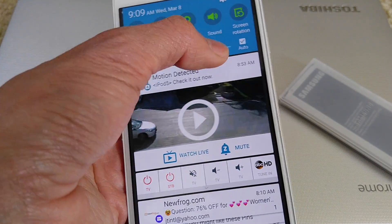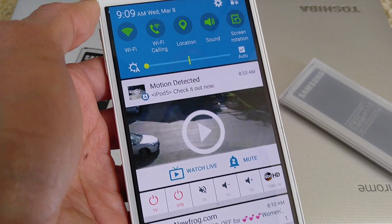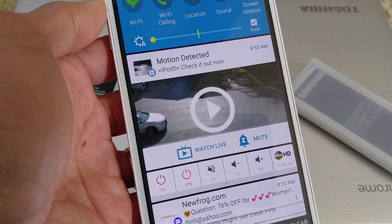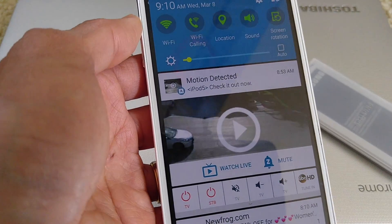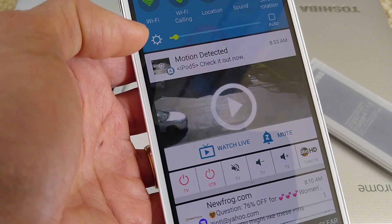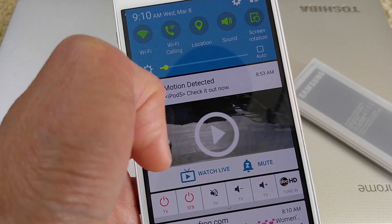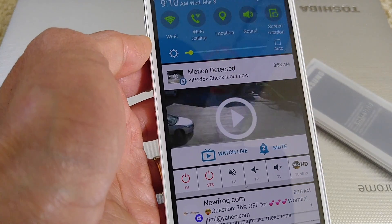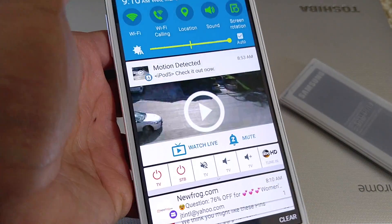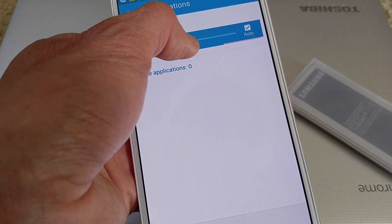I put the display on auto to show you the video better, but normally I keep brightness as low as possible. If you put it on auto and go outdoors, the screen can get very bright, which will also heat up your battery and create a lot of heat.